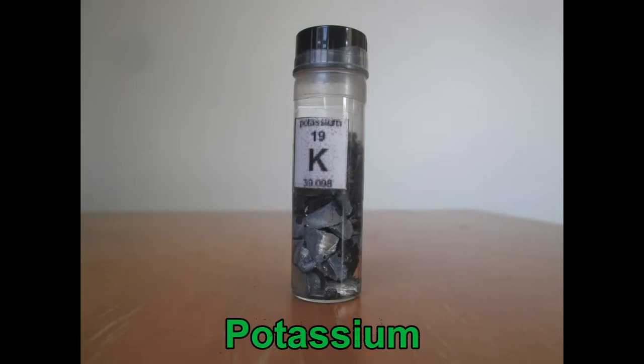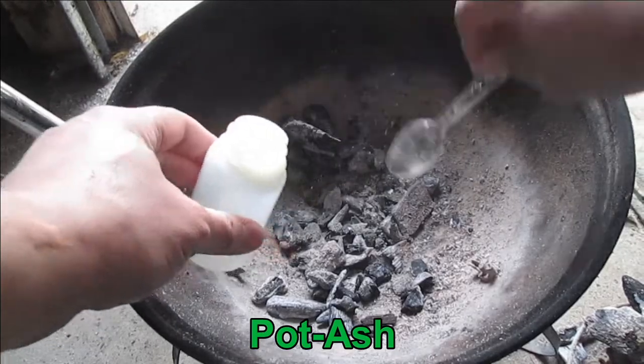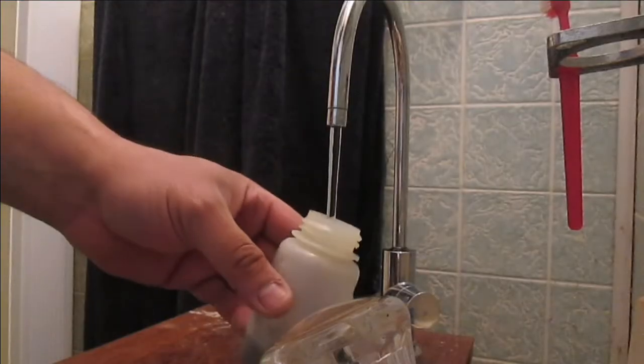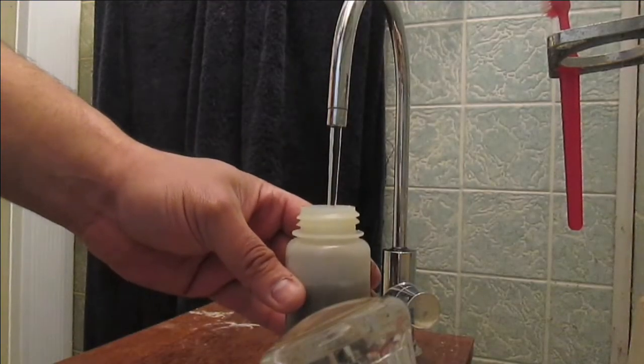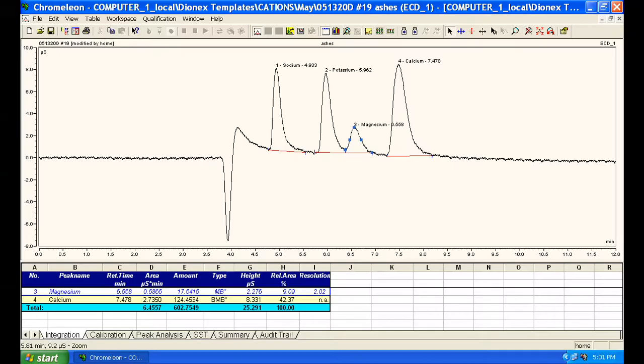Speaking of potassium, here's a quick bonus fact: the name potassium is derived from pot ash, because of the alkaline ashes left over after burning wood or vegetation. After dissolving some ashes from my grill in deionized water, the pH increased, and potassium is very much present, even at 1:100 dilution.